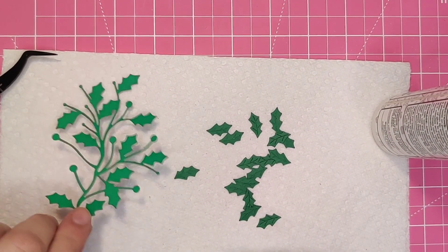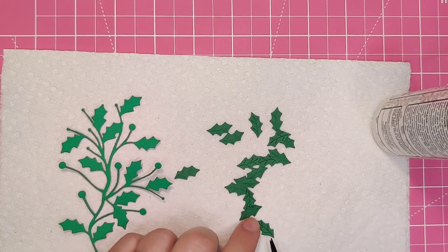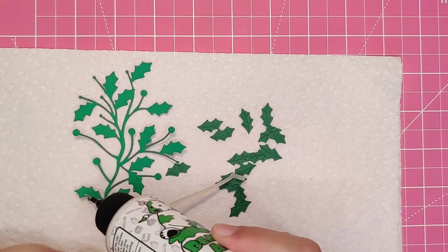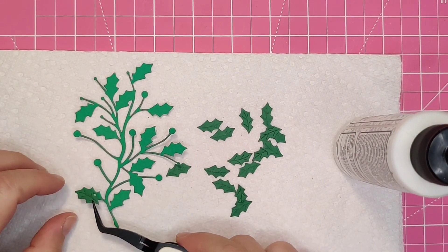The die cuts out a number of leaves in one pass, so this is not a tedious one-leaf-per-pass cut. I will speed up repetitive gluing in the video so that you get the idea without sitting through the long process.